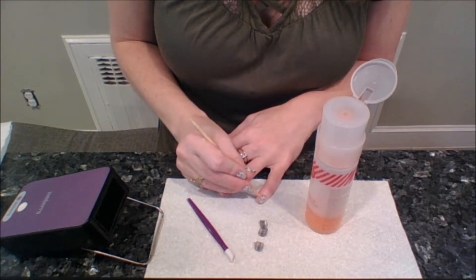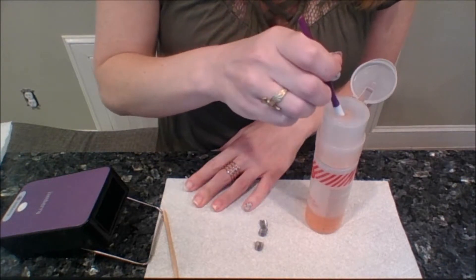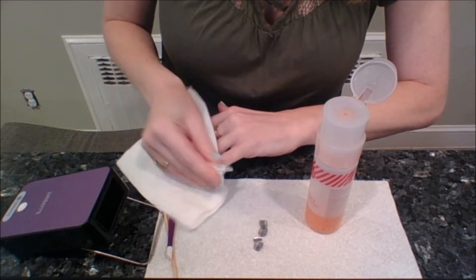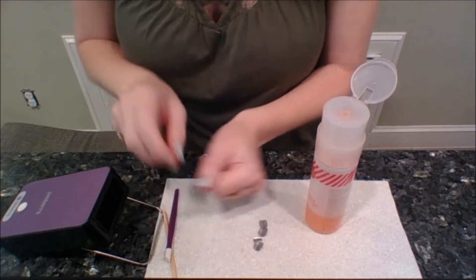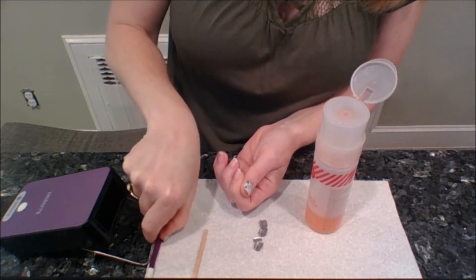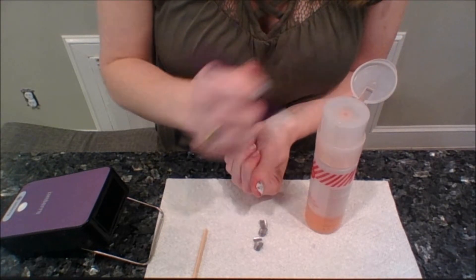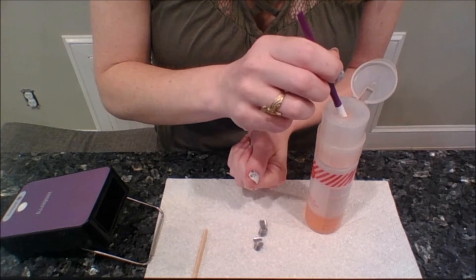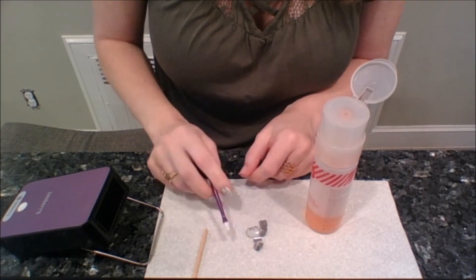One really cool thing about the formula of our wrap and lacquer remover is that it actually moisturizes your nails as it works, so it's great for your nails and cuticles. I literally love this stuff. Let's just do the thumb — and you will see how fast that was. You can literally remove your wraps in a few minutes and be ready for your next application. And one thing I like about using the well technique is it uses very little product, so it makes your bottle go a really long way.